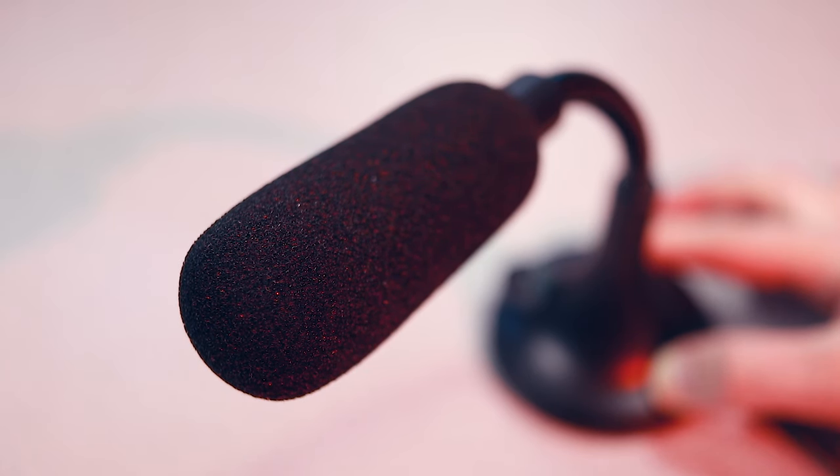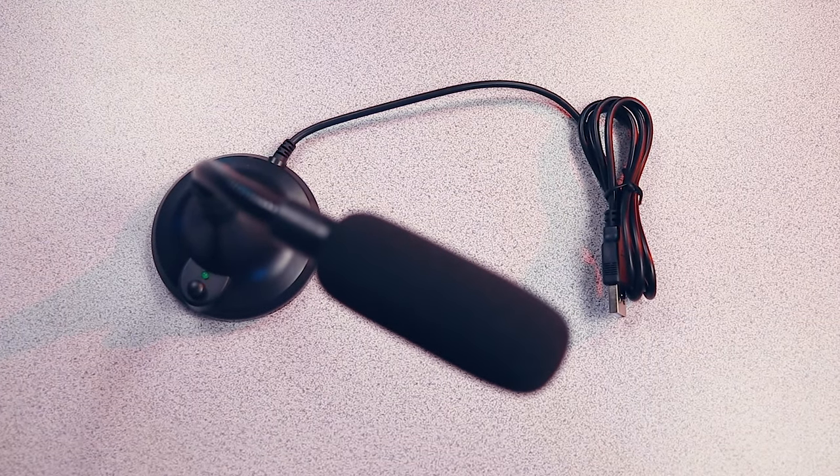It's also incredibly sturdy — it's not going to fall over easily. It could be noise canceling; the reason I say "could" is because there's nothing in the packaging or the advertising that makes me think it's a noise canceling microphone, but listening to the audio I've recorded throughout my testing, it almost seems like it does do a decent job of blocking out background noise. My experience with the microphone was generally very positive.